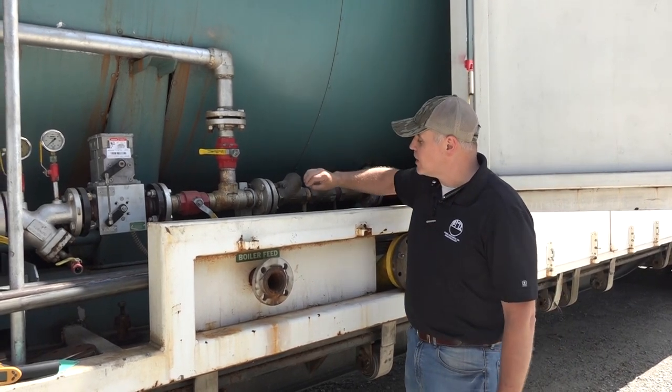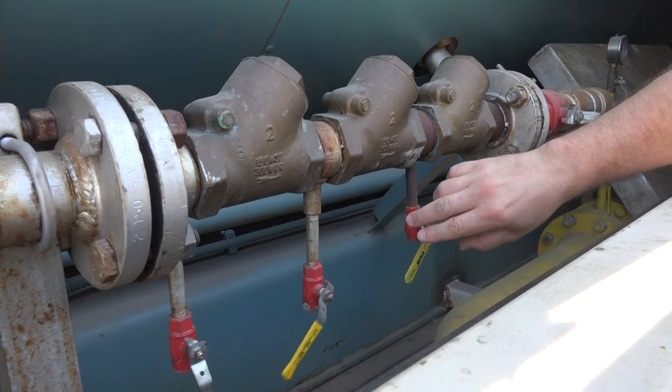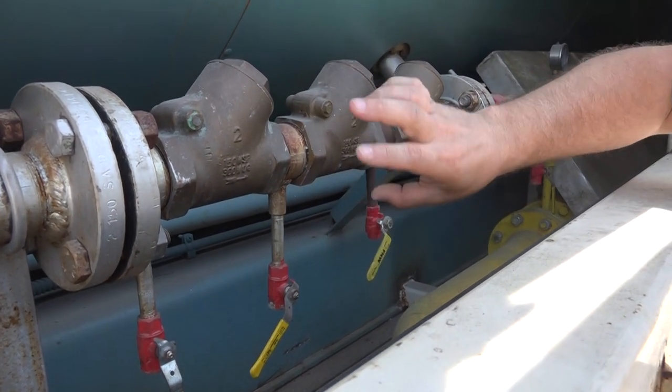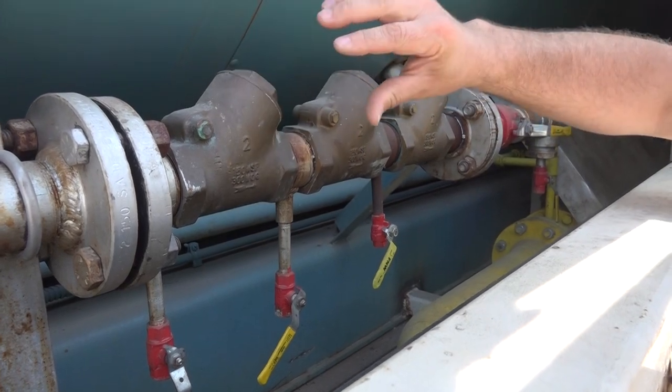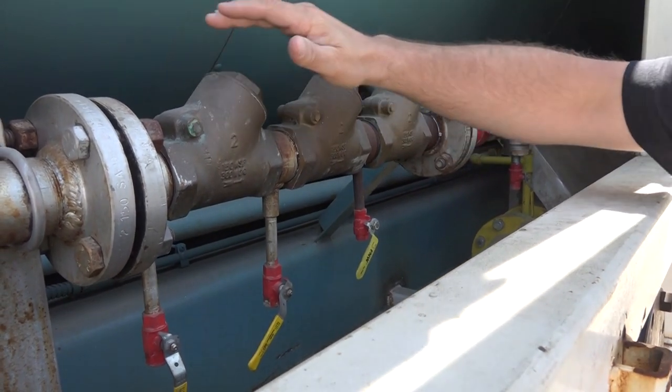Furthermore, if you come in here and look a little bit tighter, you're going to see that we've got these low point drains in front of each of these check valves. What that does is it lets us verify if these check valves are holding, but it also lets us drain the boiler down in a dry layup condition.